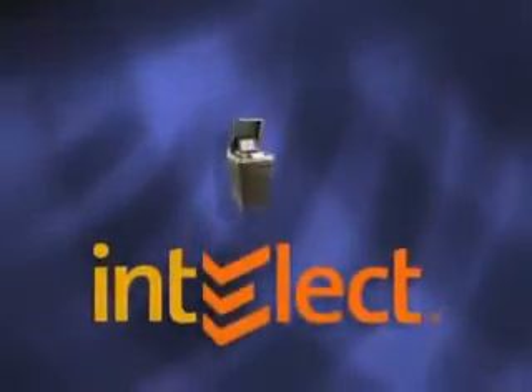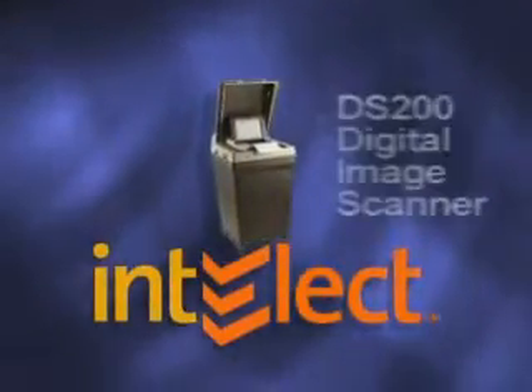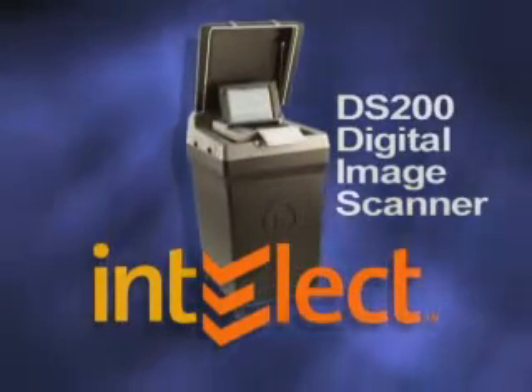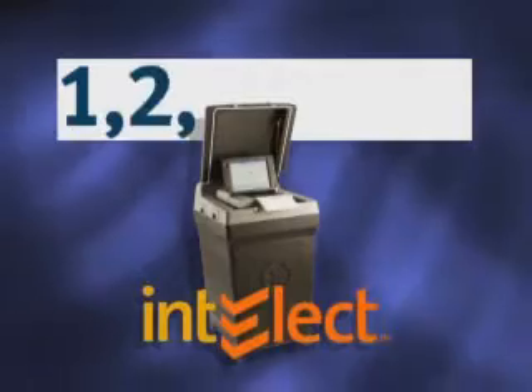Welcome to this introduction to voting with the ES&S Intellect DS200 Digital Image Scanner. Voting on the DS200 is as easy as 1, 2, 3.